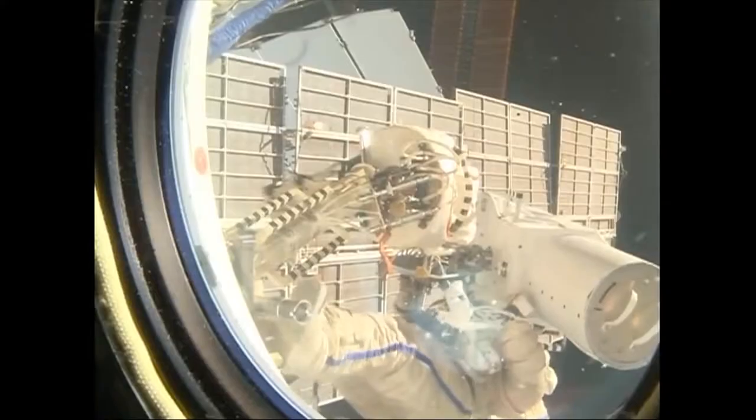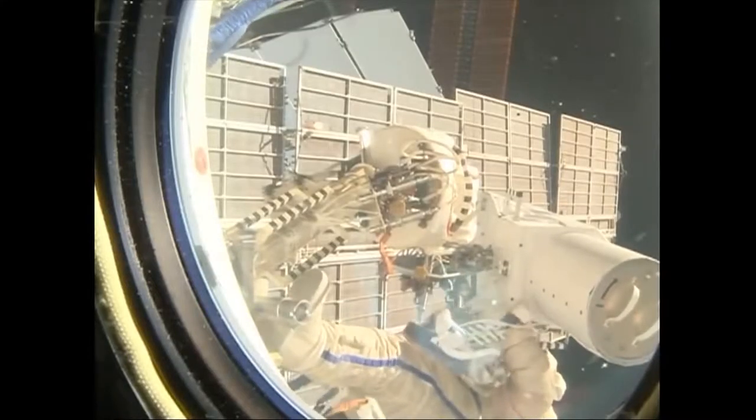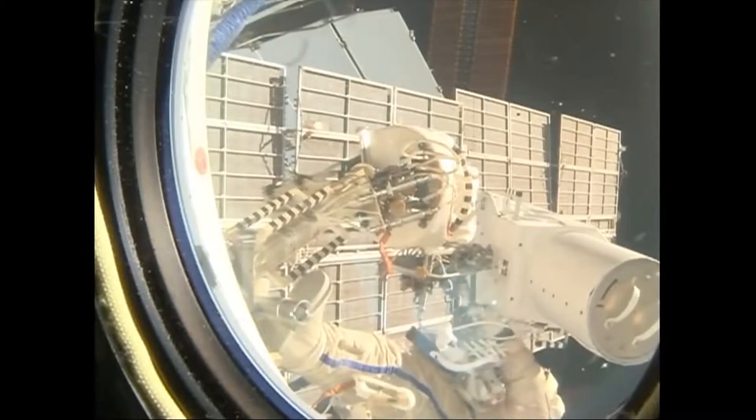We're sending scientific instruments into space to explore areas that we can't send humans to easily. We've got cameras that are looking at the Sun, we've got probes that are going to other planets such as Mars, and also satellites that look at what we're doing here on Earth. All of this is so we can understand better how our world fits in within the universe.